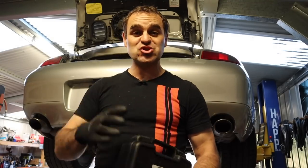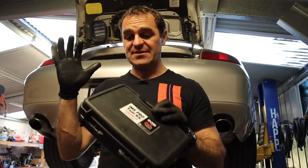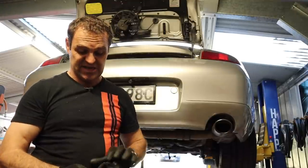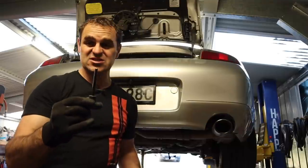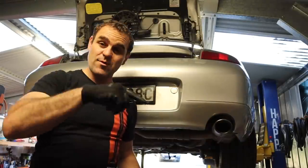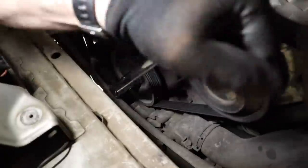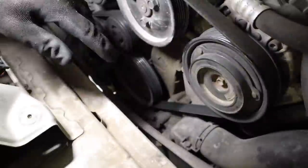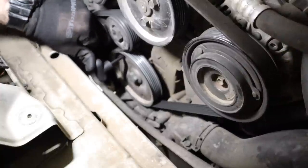Many of you saw that I had fun trying to replace my IMS bearing last time. This time I'm going to do it properly - the guys at LN Engineering actually reached out and sent me the toolkit to do it properly. This is a really nicely made kit with all the pieces laid out. The first piece I need is this little locking pin, designed to lock the crank at top dead center. I'm going to find that little teardrop hole and turn the crank around until we get to top dead center.